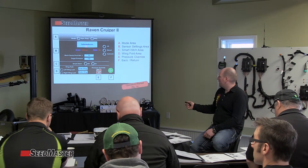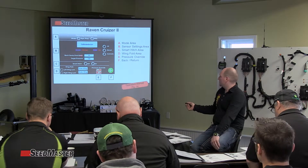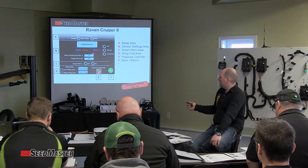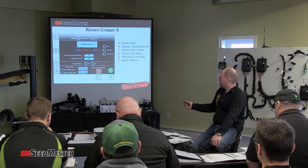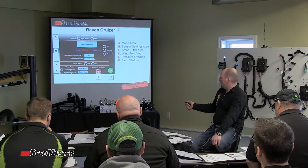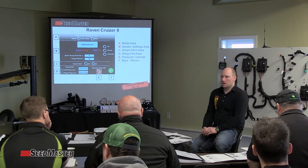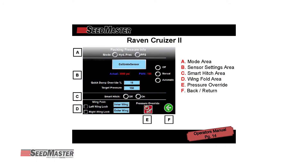Section B gives us options for calibrating our packing force sensor, live pressure readouts, switching between manual or auto, our quick dump — but we'll note a percent and show you that — as well as target pressures, same as our actual touch screen.